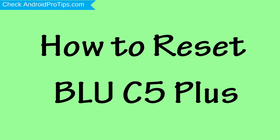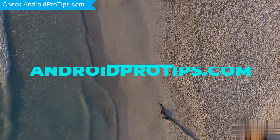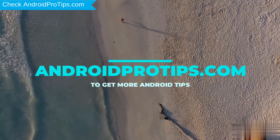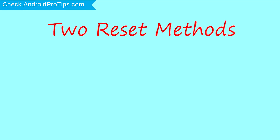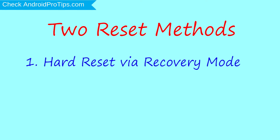How to reset BLU C5 Plus in different ways. Follow AndroidProTips.com to get more Android tips. We provide two reset methods. First method: hard reset via recovery mode.